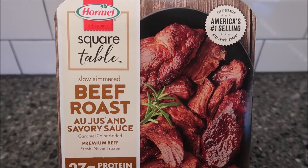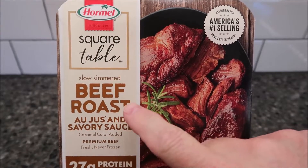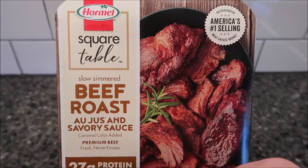Hey guys, welcome to another lunchtime review. Today I'm going to try this Hormel Square Table meal. This one is the slow simmered beef roast au jus and savory sauce.